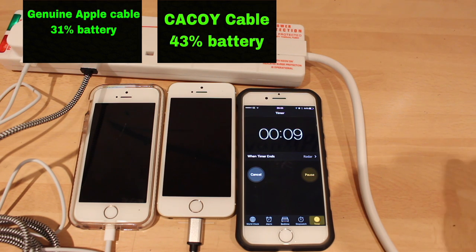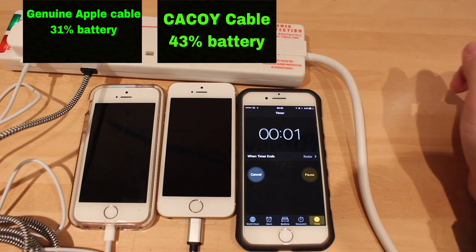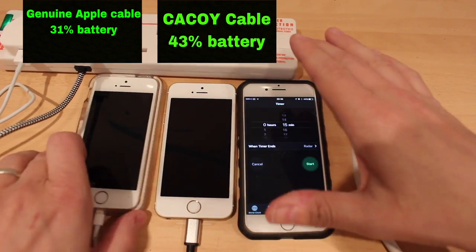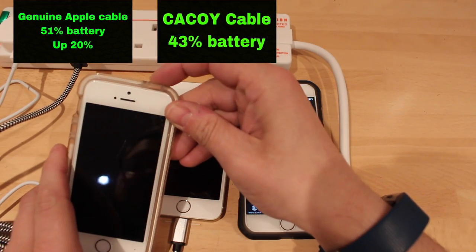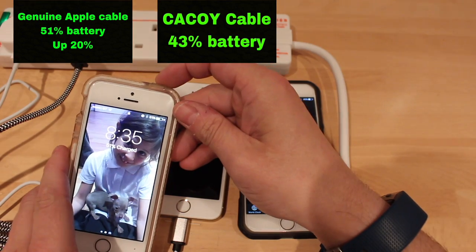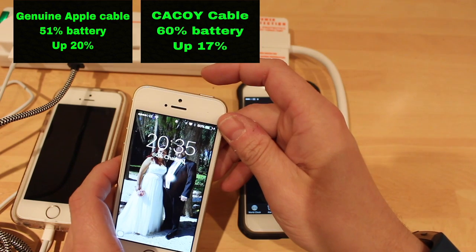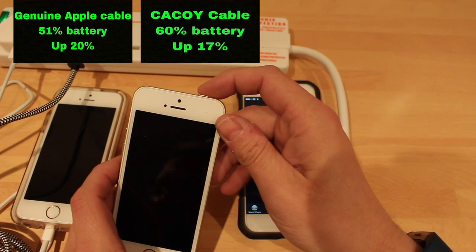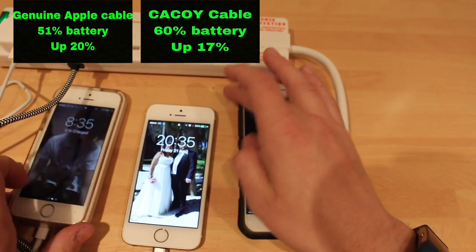Okay, about 10% to go on the timer. Let's see what we've got — see whether they've done the same. Okay, let's have a look at the Apple one first. We've got 51% and it was on 31%, so that's gained 20% in 15 minutes. And this one was on 43% and it's now on 60%, so that's gained 17%. It's only lost 3% over the Apple one.